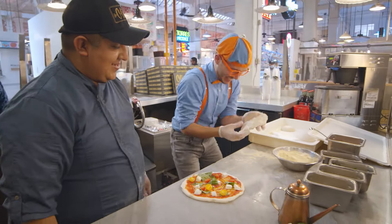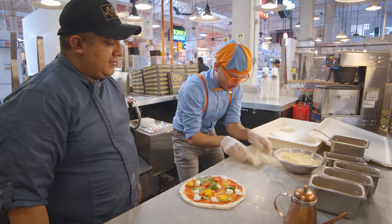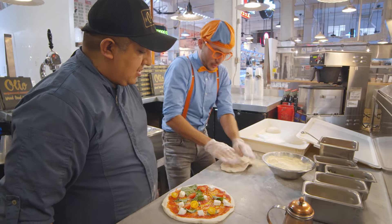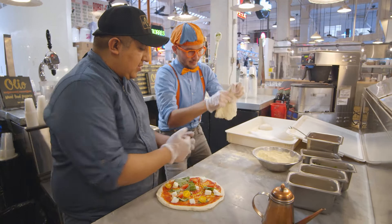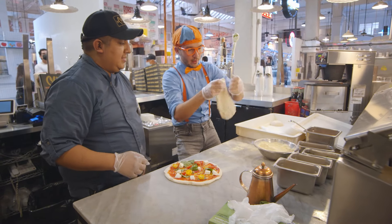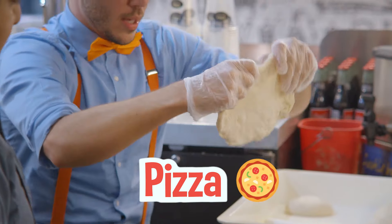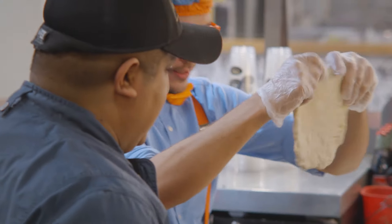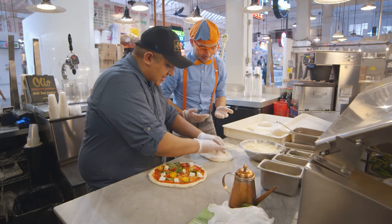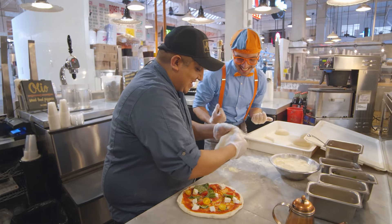Okay, here we go. Keep pushing out all those bubbles. Keep doing it, keep pushing it out — a little bit here. You can flip it a little bit. Here we go. Whoa! It's starting to look just like a pizza. This is a lot harder than it looks. Whoa, a little bit more — you're really good at this.